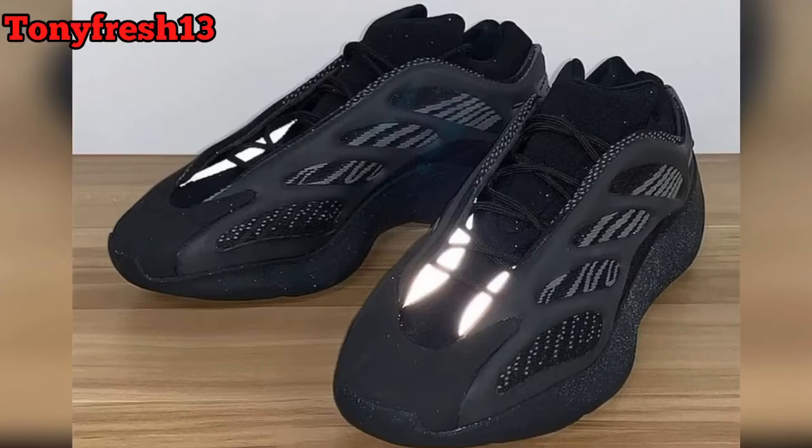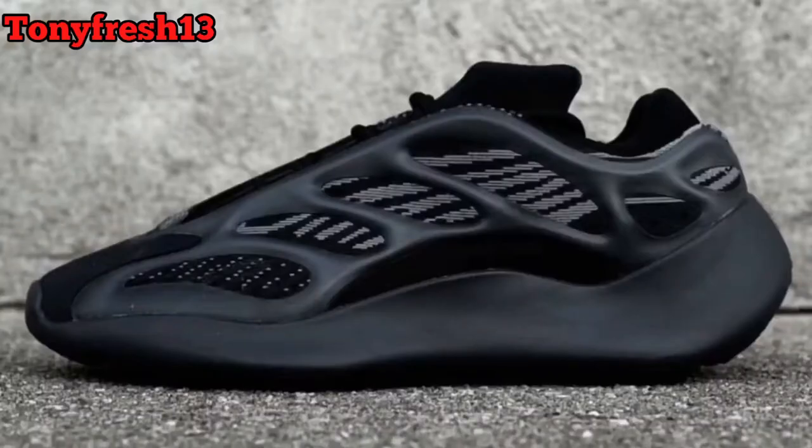I would say go a half size up — they do fit real snug. I went and looked at a few earlier this week, checked them out. They're pretty much dope, not my style but they are dope.